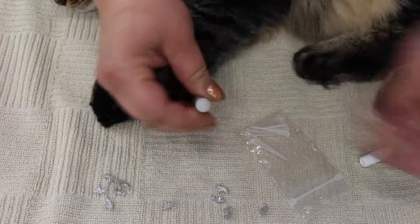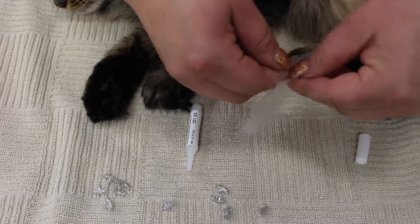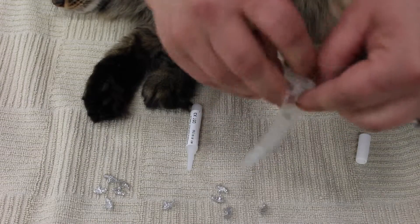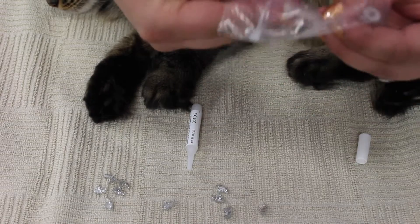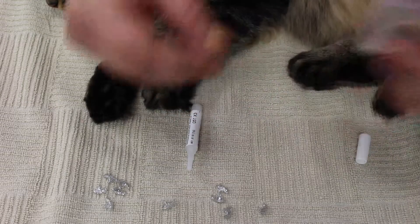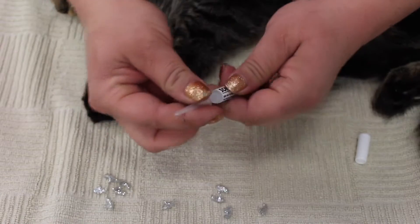Now that it's open, I'm going to take one of these tip applicators and take one out just like that. Then take the wide end and put it on top of the glue until it clicks in place.